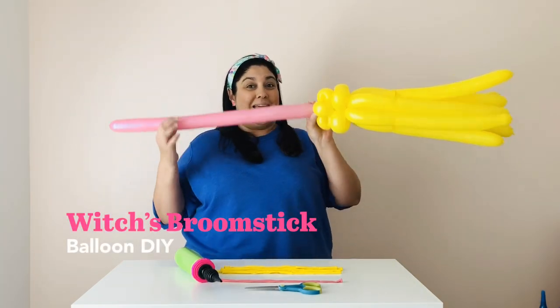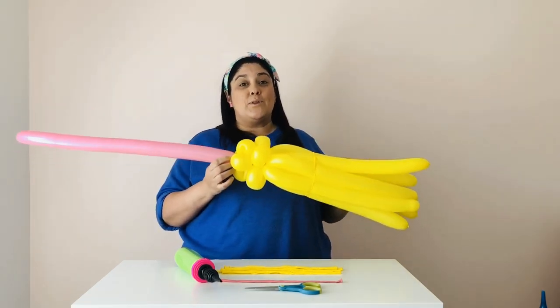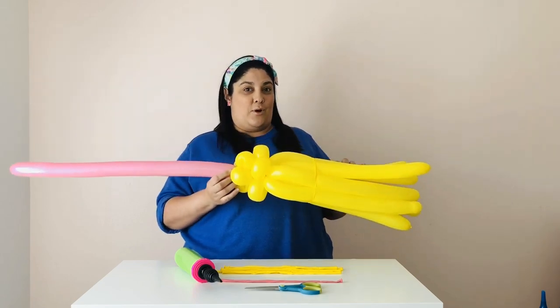Hey, I'm Lily from the Creative Hearts Studio and today I'm going to teach you how to make a witch's broom out of balloons. We're going to be making this broom today. It's so cute and so much fun and it pairs perfectly with the witch's cauldron that I have a video for also.